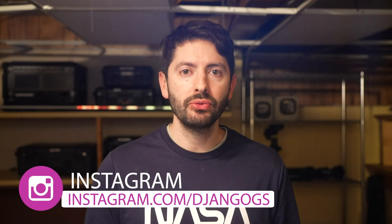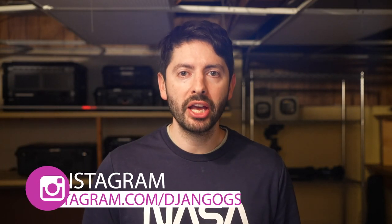Hey guys! After four months of waiting, I finally got my Blackmagic ATEM Streaming Bridge. The wait was worth it.